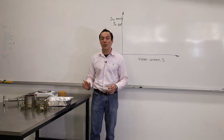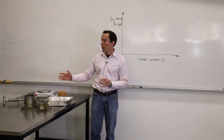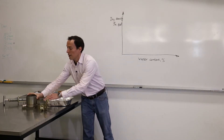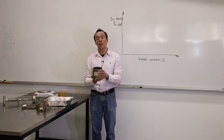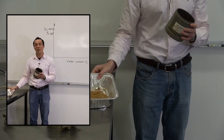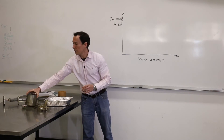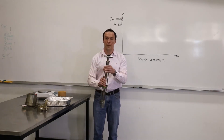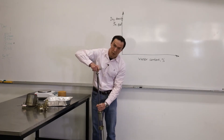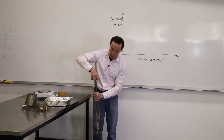We're going to do a compaction test. To do the compaction test we need equipment which is shown here. We start with the mold. We use this mold to compact soil in it. So we use the sand, we pour it in this mold and we compact it in three layers by means of this hammer. This is a standard hammer, 2.7 kilograms. We use it to compact soil. We'll show you later how to do it.